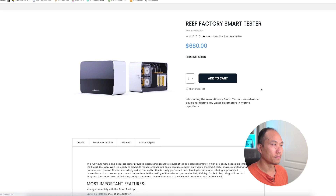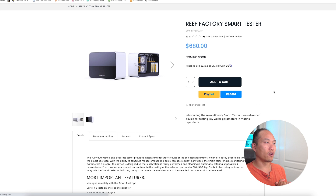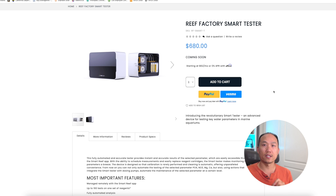This unit is going to retail for $680, which is quite expensive for measuring only one parameter at a time. When you compare that to the Trident at about the same price measuring three parameters, it does feel steep. That said, at $680 I don't mind spending that kind of money to get the specific parameters I need, especially because I don't have the time.